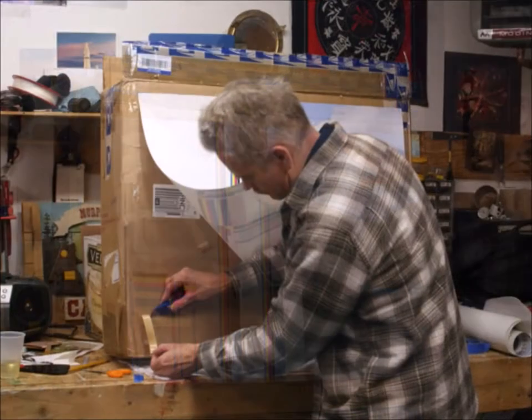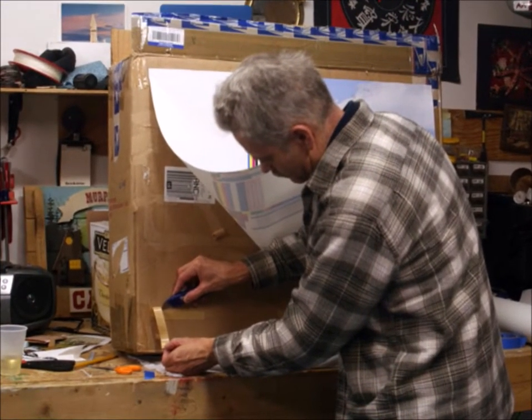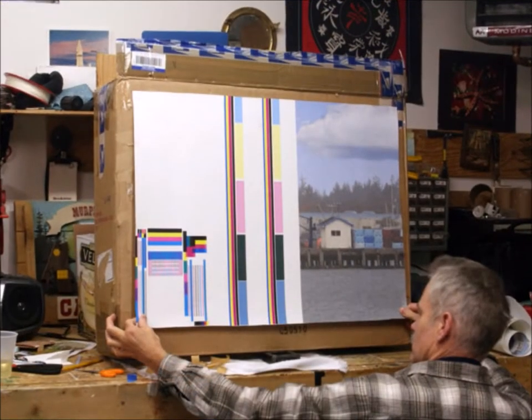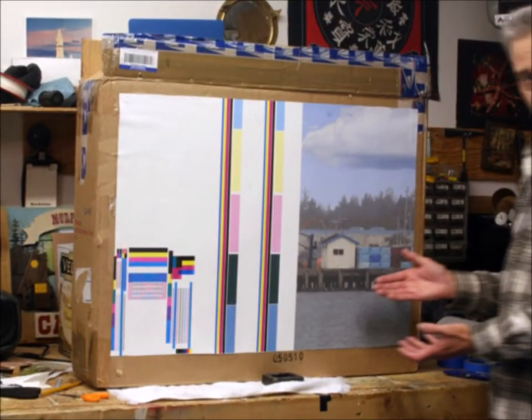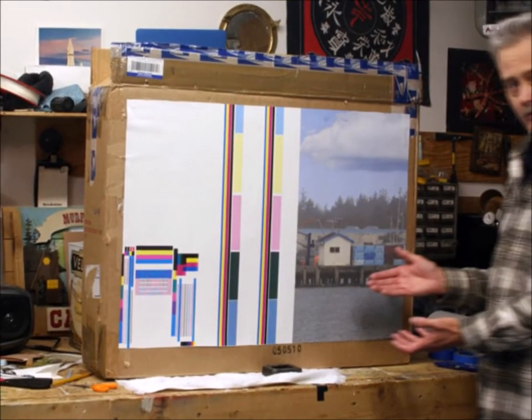After you get the top line on, then you take the bottom line off, making sure you don't allow it to touch until you want it to, and then you stretch it. That's why you're in a warm room — because this stuff will stretch when it heats up. Then you push it on, and there you have it, it's done. The test unit worked out really well.